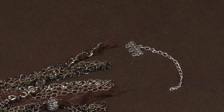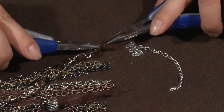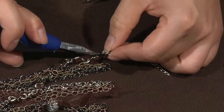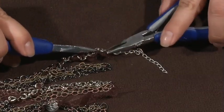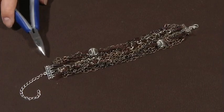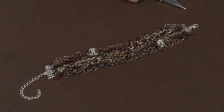Now that we've added in our ribbon accents, we can complete the bracelet by simply attaching each cluster and each ribbon accent to the clasp using the jump rings. After you've finished attaching all of your pieces using the jump rings, this is what your finished bracelet will look like. And that's how easy it is to make this wonderfully eclectic bracelet using Blue Moon Beads.